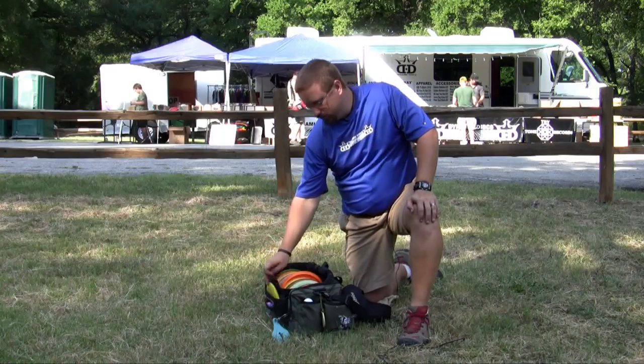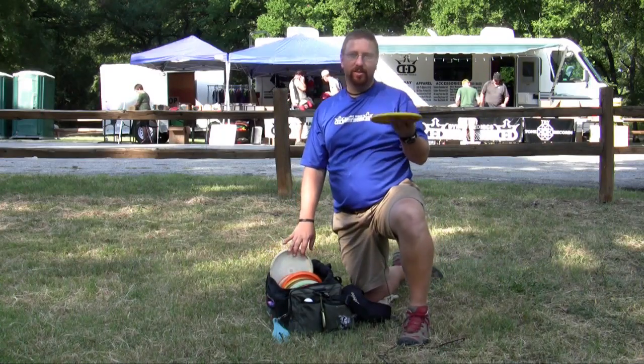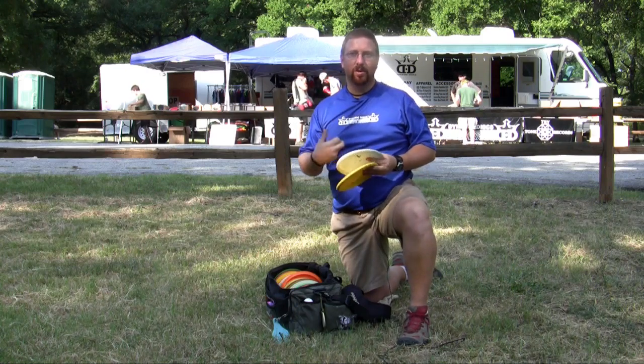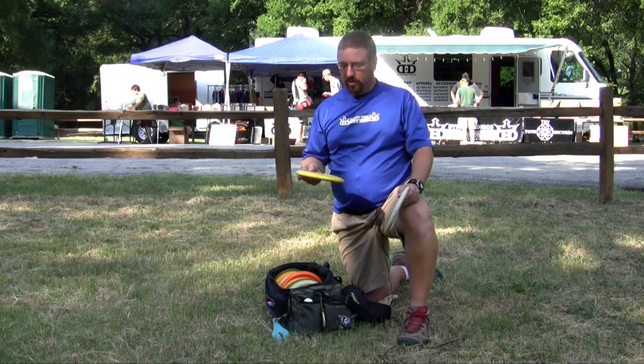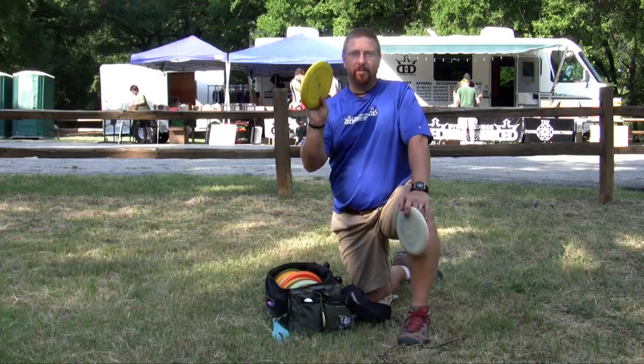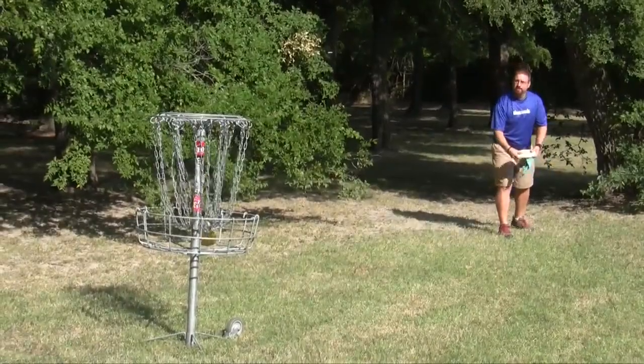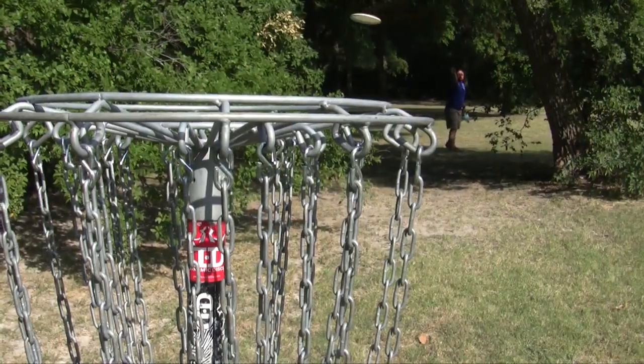And then I have a flippy putter. I use this for anything unless it's windy — if it's windy, I go with a stable hard plastic putter. But if I need to really make one, if it comes down to one putt, I'm going to go with my softy and aim right for the chains and try to take it down. It's the name of the game.